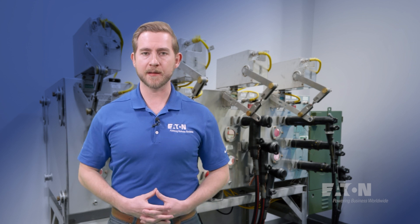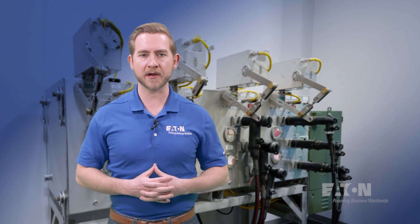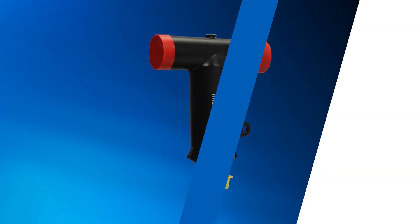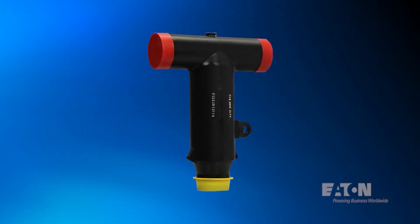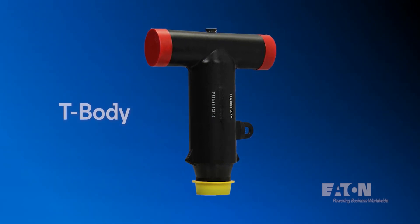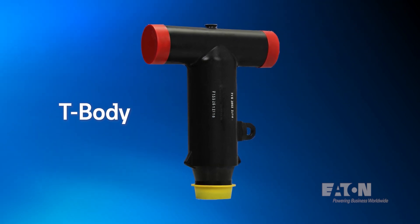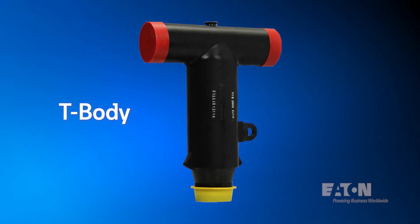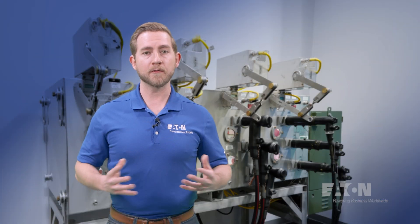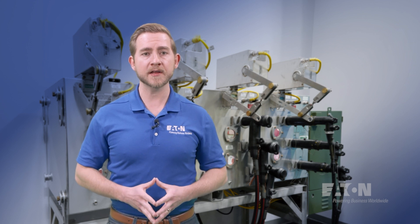Jumping up to 600-amp rated cable accessories requires us to de-energize the equipment before we can make or break a circuit, hence the dead brake terminology that we discussed earlier. This time, instead of an elbow-shaped device, the device is shaped like a T, generally denoted in the industry as a T-body. They are bigger than their 200-amp load brake counterparts and more robust, and allow the option to connect an additional cable accessory, such as an elbow arrestor, to the other end of the T-body. If we wanted to, we could even interface a 200-amp load brake elbow onto one end of the T-body.